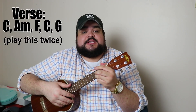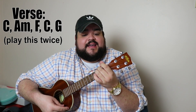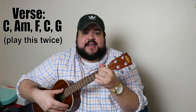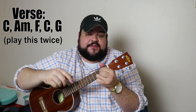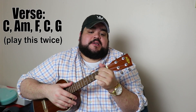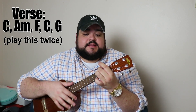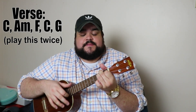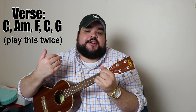For the verse, it's pretty simple — it's going to be C, A minor, F, C, and G. You're going to play that chord progression twice for the verse.